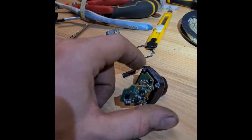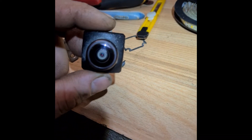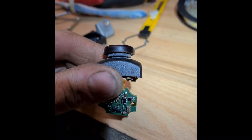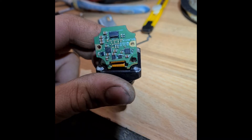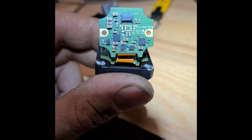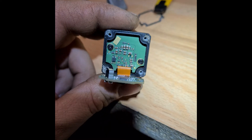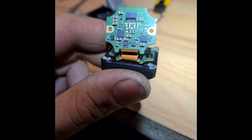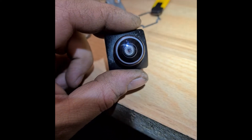Tesla Model S rear camera, and it's not working. I open it and inside looks very nice, no rust, nothing — like new. So it must work, but it does not work.